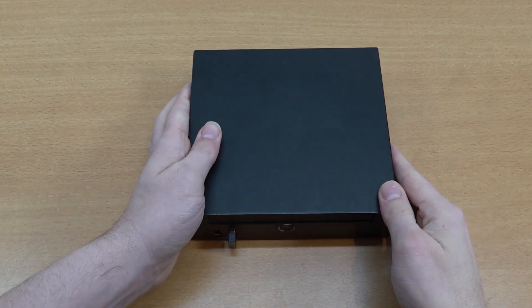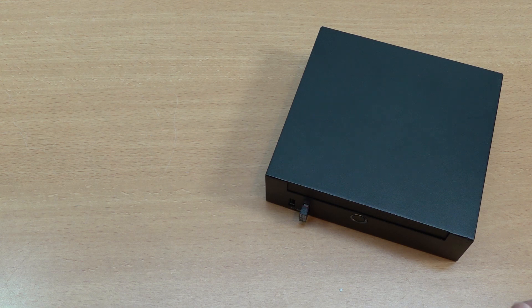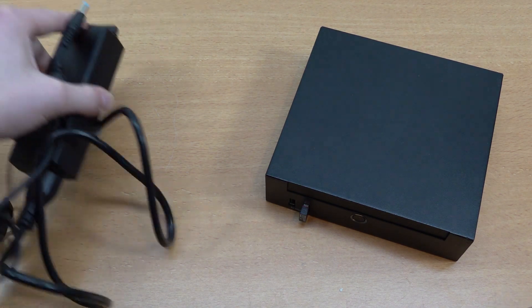Hey, welcome back to the channel! In today's video we are going to be doing a chit-chat about this very strange mini PC I purchased.